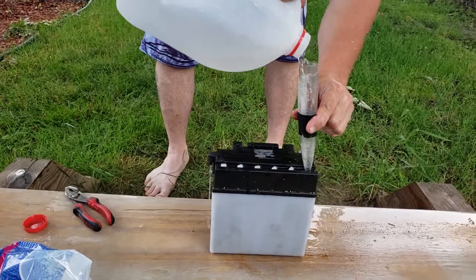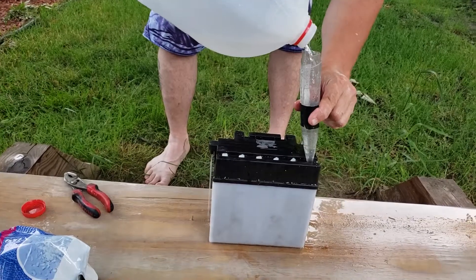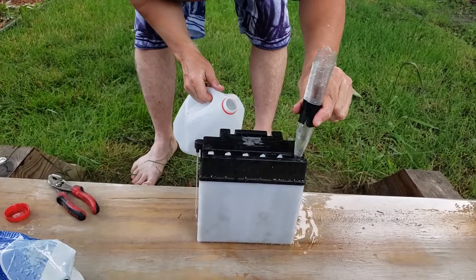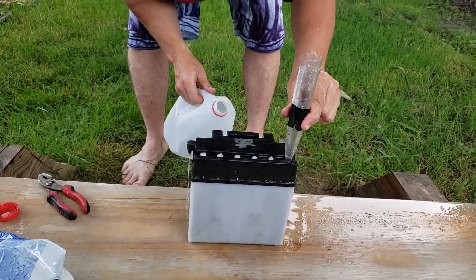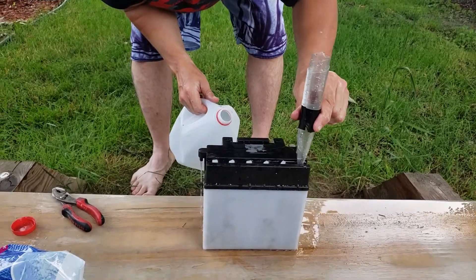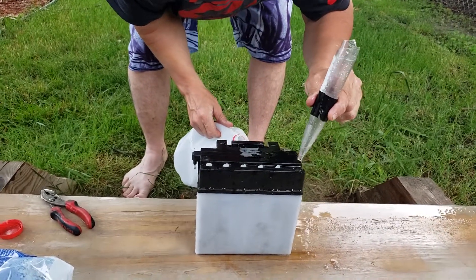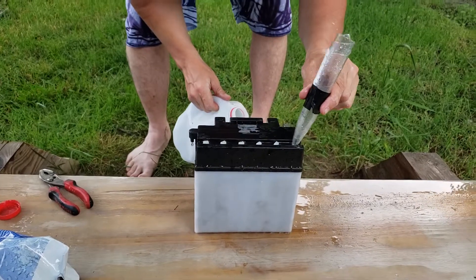It was pretty clean to begin with, but my buddy Cliff and I decided to go ahead and remove all the acid from the inside and start fresh with the sulfate, so we know it's going to be perfect.